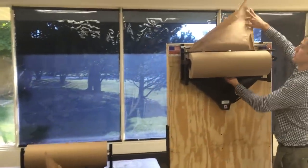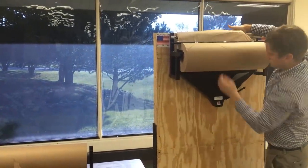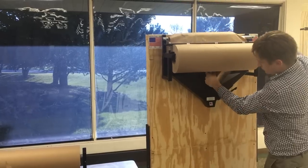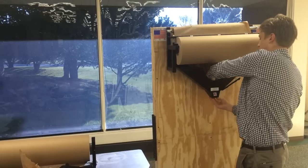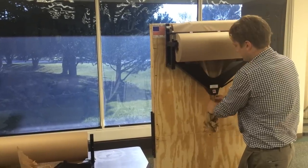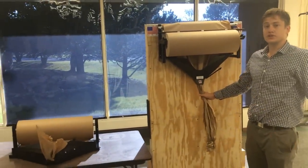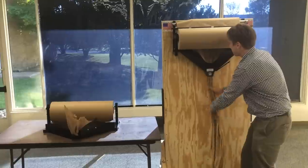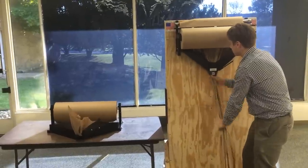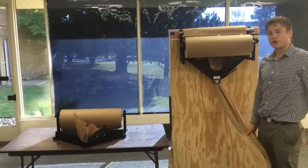Take your paper, over the roller, and down through the chute. What the roller allows you to do is to pull the paper at a very fast pace, and then when you stop, it stops the roll from turning.